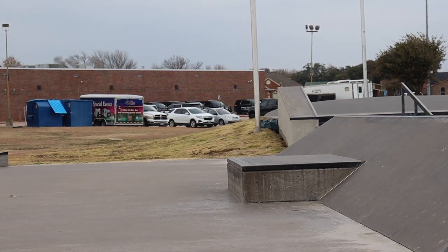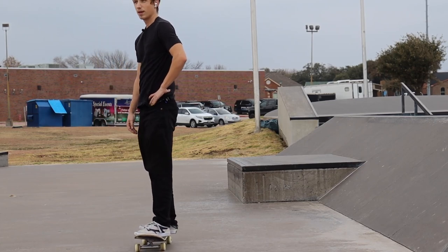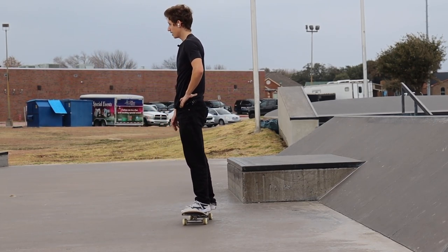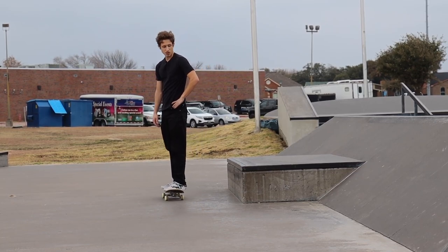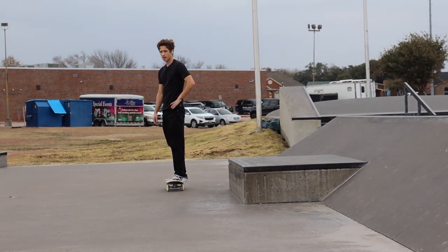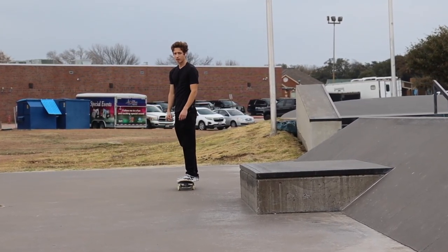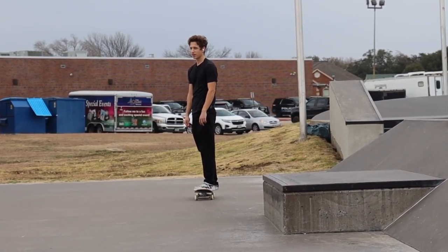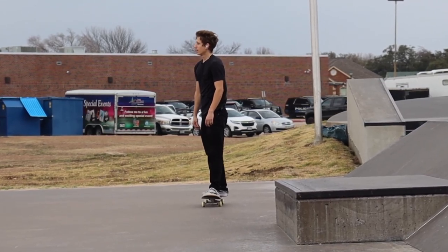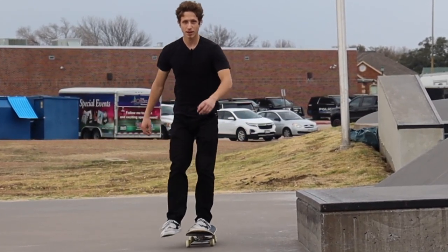All right, that was five easy skate tricks that look hard. If you know your basic tricks, you can definitely land all of them — they're really easy, it's just commitment really. If you want more of these because I have a few more tricks in mind, comment down below.